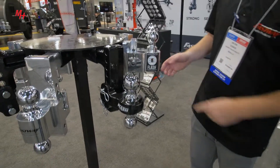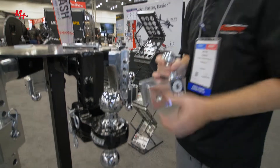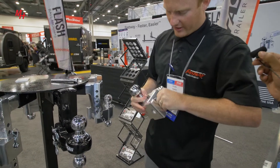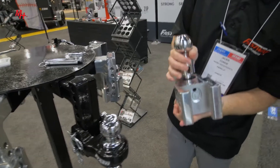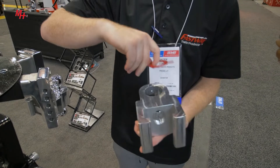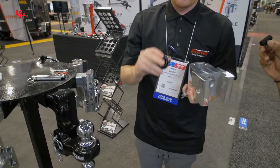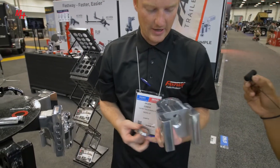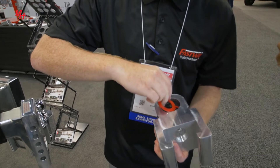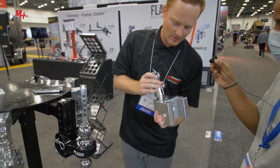This is our newest ball mount — it's called the Flash Scale. It has a built-in integrated tongue weight scale. This hitch comes with a two and five-sixteenths and a two-inch ball. You pull out this pin right here, then the ball comes out so you can see how it works inside. This red pin goes down with the weight. There's just a washer ring and a mechanical spring — they go down as soon as your coupler goes on. There are no fluids or oil in here, so nothing's going to leak or break on you. Super easy to clean.